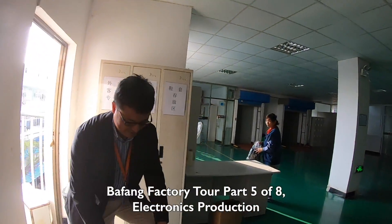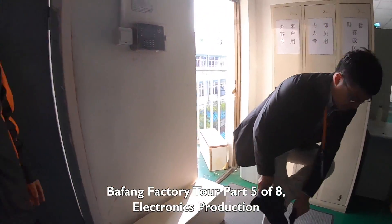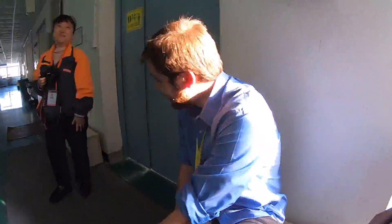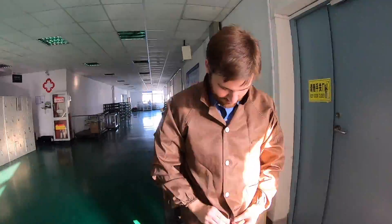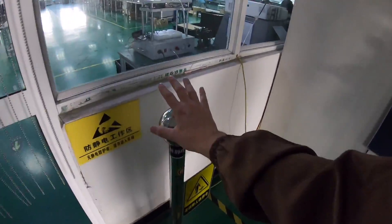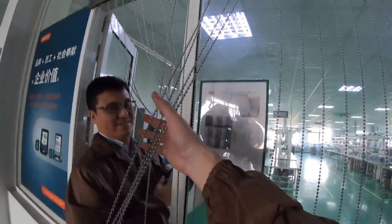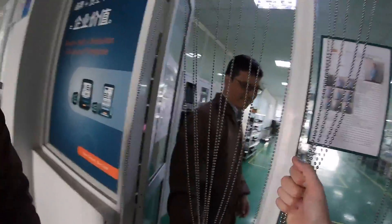Let's go take a look at the electronics. Looks like I need little shoes. Gotta ground myself. Now I'm grounded. Now these are all grounded. I think I'm good.